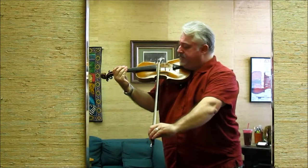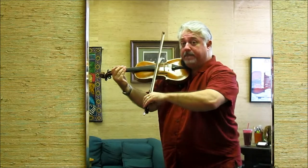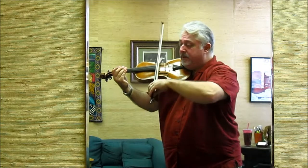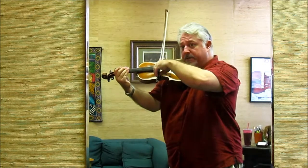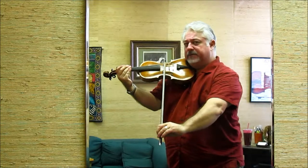Watch closely. Halfway up, we have a square: elbow, hand, shoulder, bow to string. We continue up, and now we have another triangle. If you watch for these shapes, you're going to get a clean, even tone.